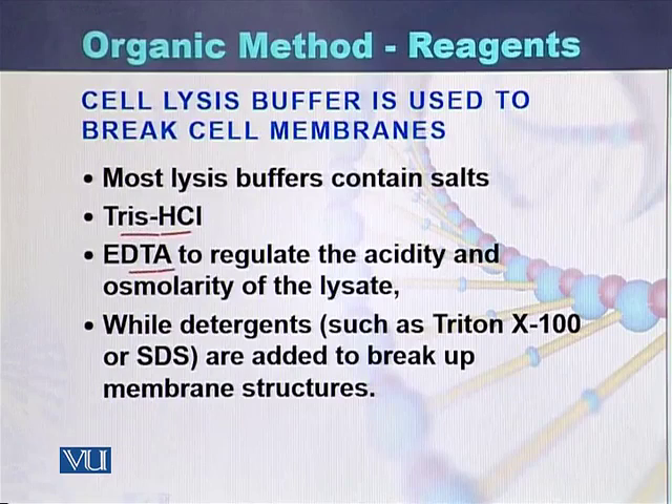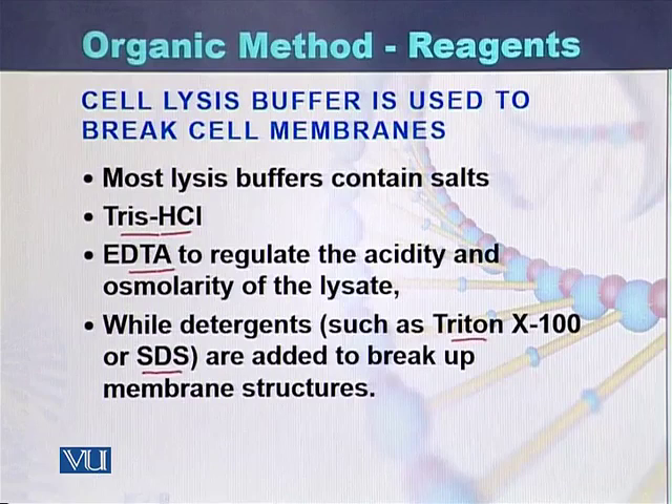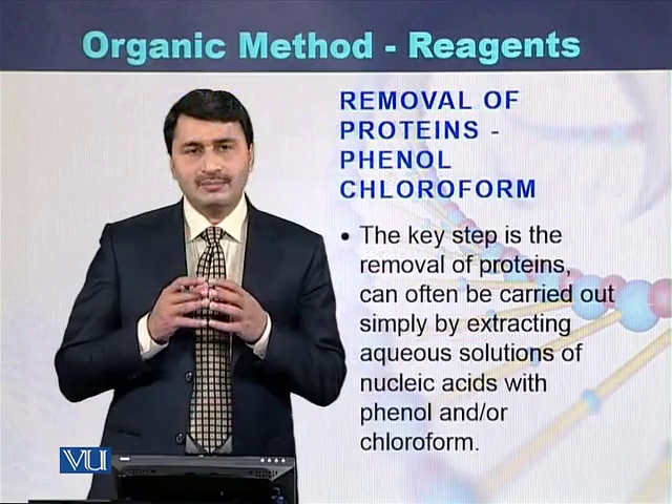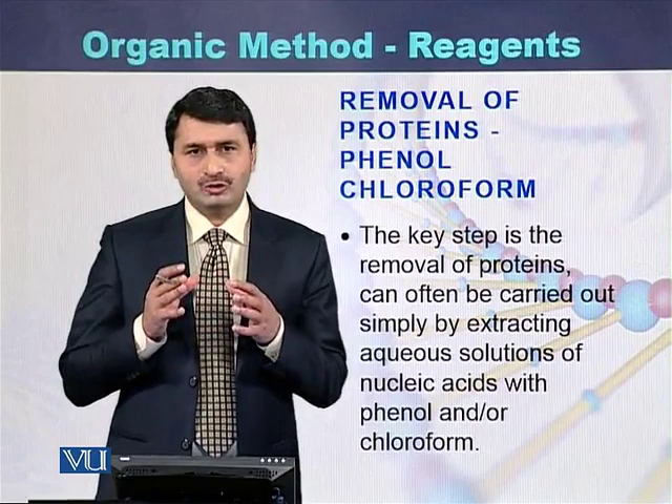In addition to Tris-HCl and EDTA, cell lysis buffer also sometimes contains Triton or SDS. EDTA is used to regulate the acidity and osmolarity of the lysates, while SDS is used to break the membrane structures. So cell lysis buffer contains Tris-HCl, EDTA, as well as Triton or SDS.